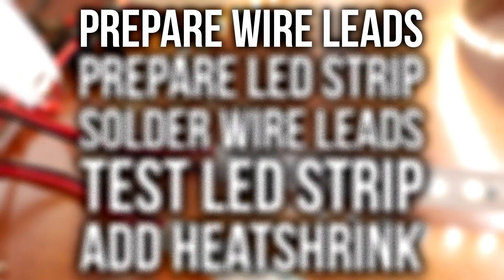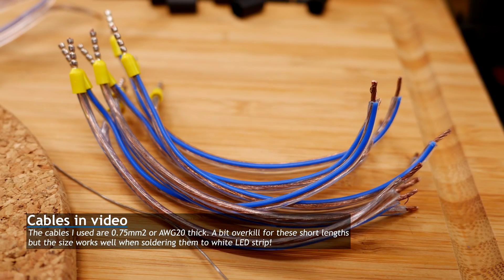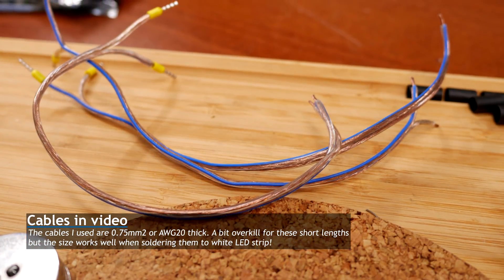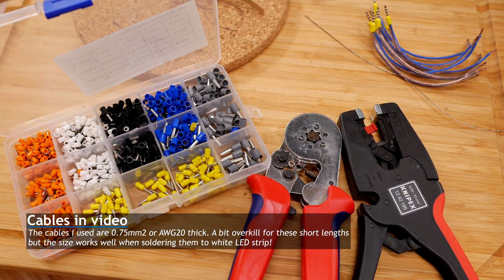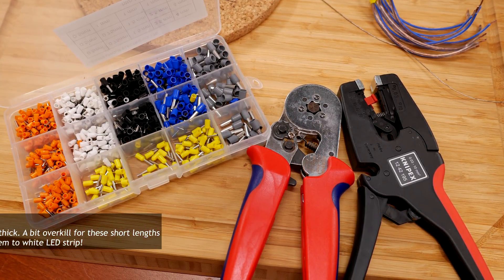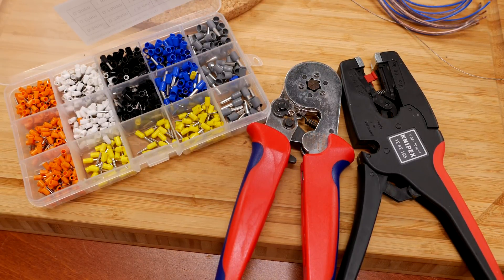The first step is preparing the leads you want to solder to the LED strip. We want to make little cables like the ones you can see here. The length can vary of course, but keep in mind that the longer the leads become, the thicker the wire needs to be. The tools you'll need to prepare these wires are an automatic wire stripper, a crimping tool, and some wire ferials. If you don't have these tools, check out the description — they make this job a lot easier.